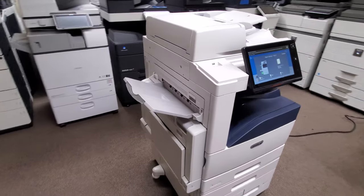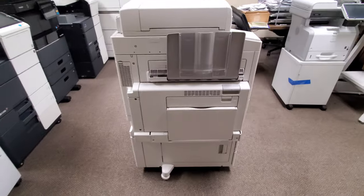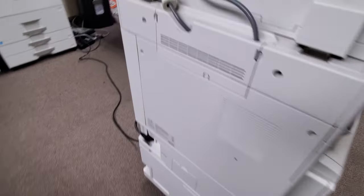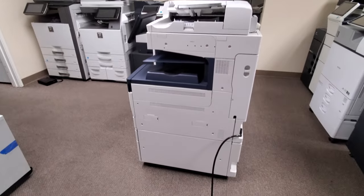Let me walk around this machine so you can see it. Here's the right side — actually the left side of the machine standing in front of it. Here's the back of it. And here's the right side of the machine if you're standing in front of it.